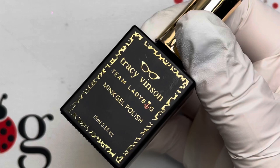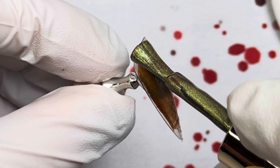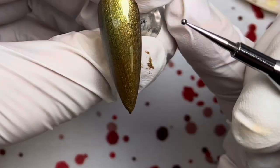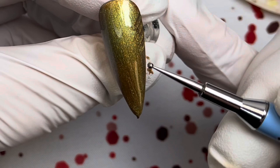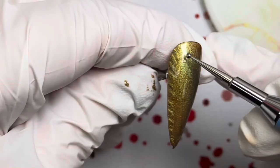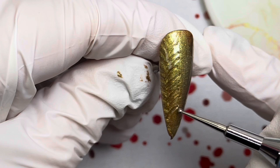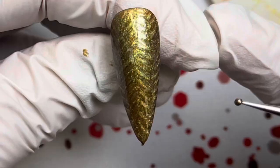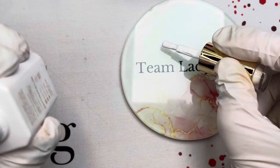For the next nail, get the Minx gel polish in Just a Cat Nap, another cat eye gel polish. Put a base on the nail and cure. Then put a second coat on — do not cure it. Instead of making circles, we're going to make a herringbone pattern: diagonal stripes down the side, then turn the nail and make the same stripes going into the nail, and in the center make diagonal stripes going up toward the center so they meet. It doesn't have to be perfect — just fix it as needed.